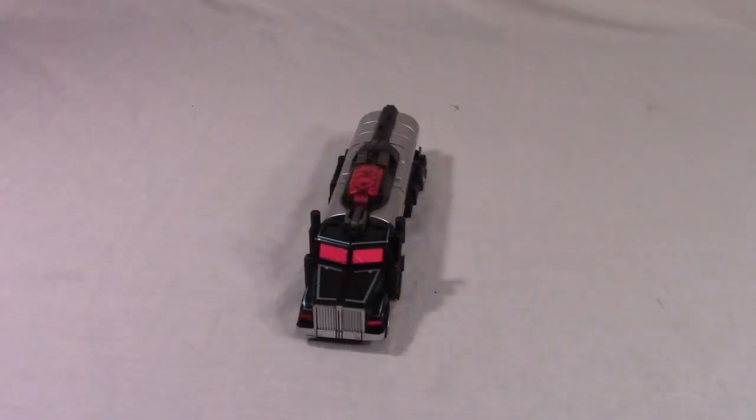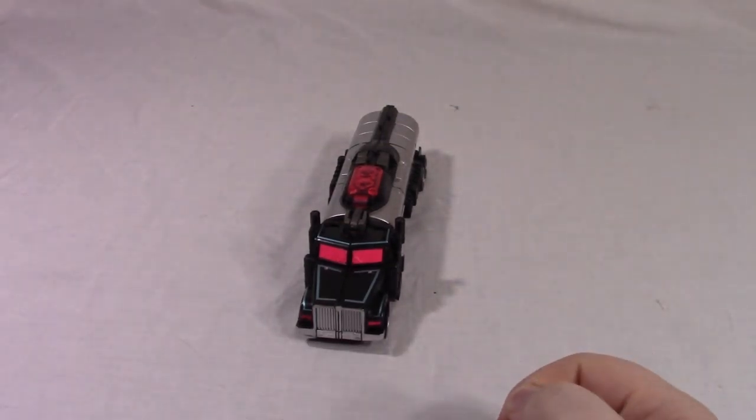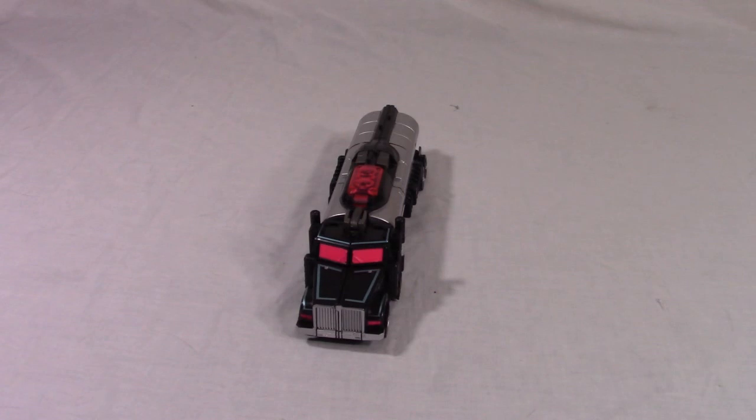Hey, Zudoragi here, coming back to another video review. Today, as you can see, I'll be taking a look at Legends Voyager Class Black Convoy, a.k.a. Scourge, a.k.a. Nemesis Prime, from the Japanese version of the Transformers Titans Return toyline called Transformers Legends.